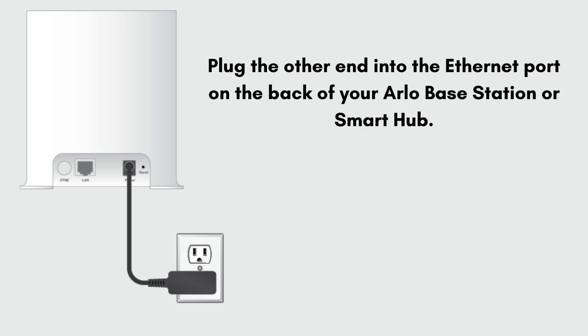Let's start the setup process. Firstly, plug one end of the ethernet cable into your router. Plug the other end into the ethernet port on the back of your Arlo Base Station or Smart Hub. Connect the power adapter to your Arlo Base Station or Smart Hub and plug it into an electrical outlet.